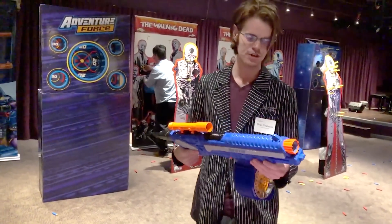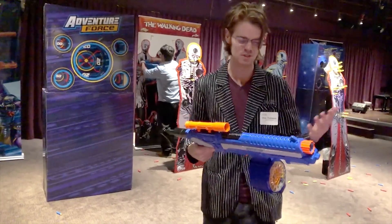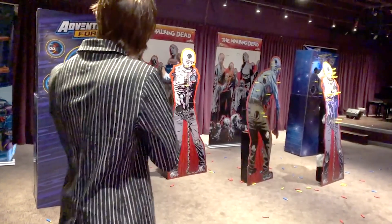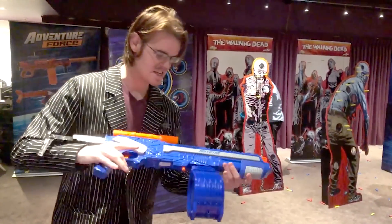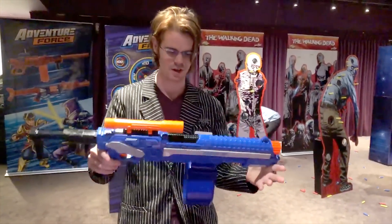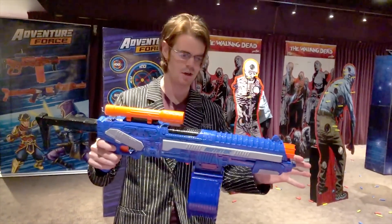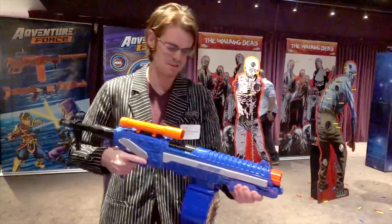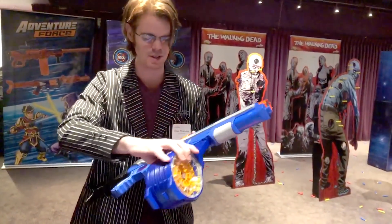The drum is really the star here, and I can't tell you anything about retailers or price at this time. This is the EAT competitor, which I think is very exciting — it's a little bit longer but it's got a good grip and it's a spring-powered pump-action powerhouse.